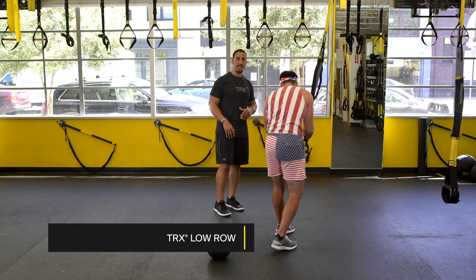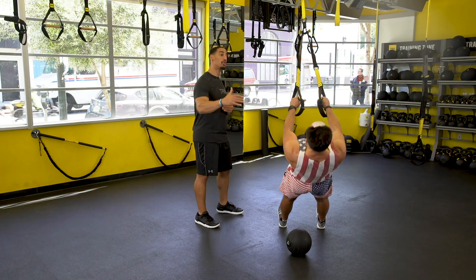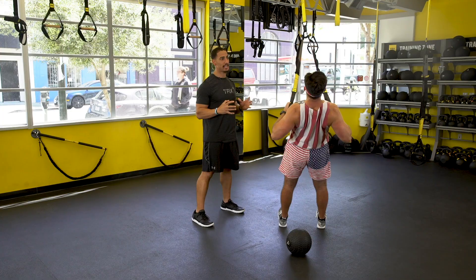The second exercise: he's going to grab onto the straps and knock out ten TRX low rows, making sure those shoulders stay out of your ears, body's nice and long like a surfboard, making sure to chase that plank.